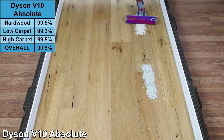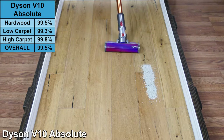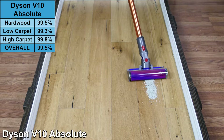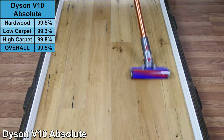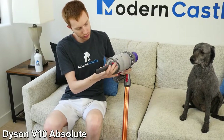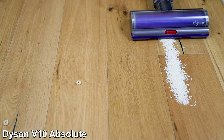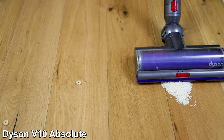On our cleaning test, the V10 Absolute did an incredible job on all floor types, especially hardwood. It scored a 99.5% on hardwood floors with the soft roller cleaning head. The V10 Absolute also converts to a handheld vacuum, and it comes with the torque drive cleaner head, which is a multi-surface brush roll, making it an excellent all-around vacuum.